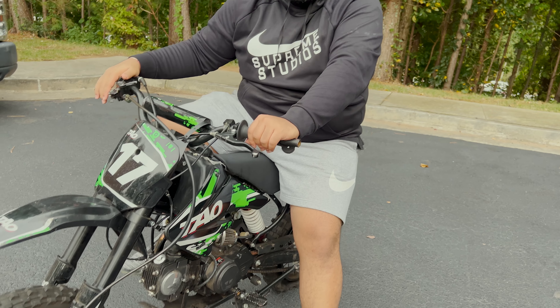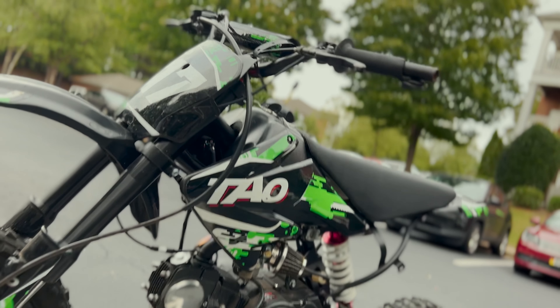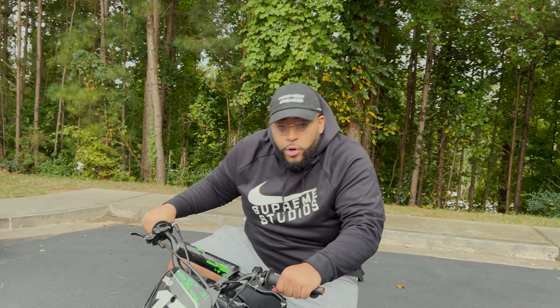We're back with another one. I know I've been MIA, but it's all going to be worth it in due time — you will find out why. Today I come back with this Telltale dirt bike. For the rest of the video we're just going to call it the Chinese pit bike because I don't know how to pronounce it. I think these are going for like $6.99 on Amazon.